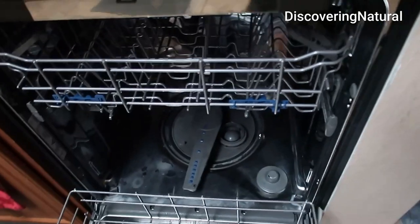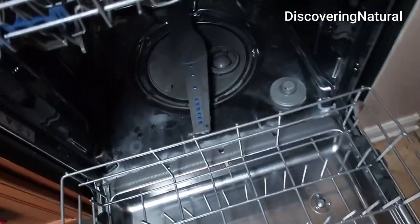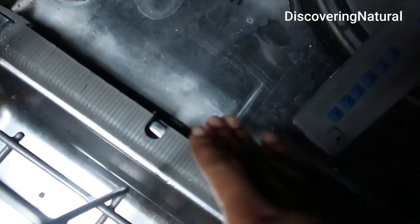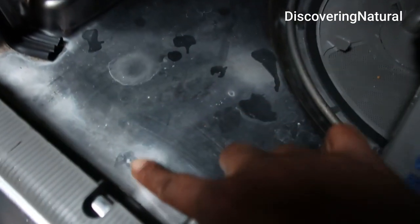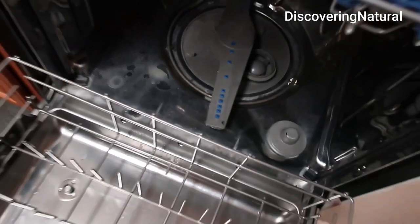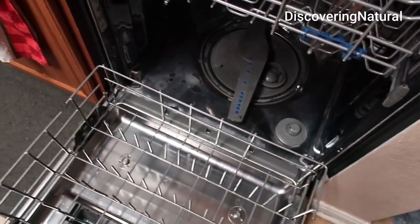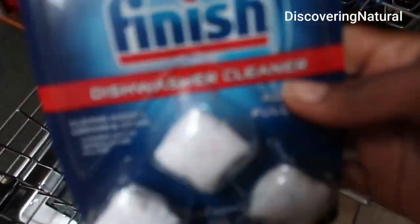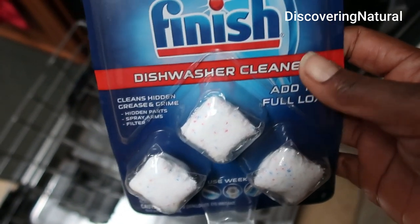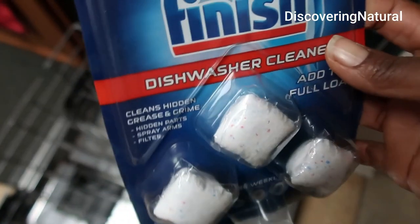This is my dishwasher and I was noticing it had a lot of lime scale. You can see it — let me show you a close-up. See all this stuff? So I am going to load up the dishwasher.